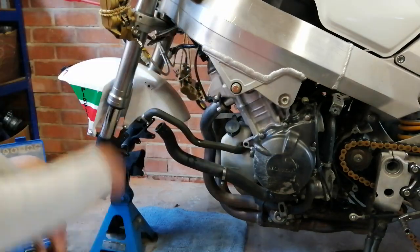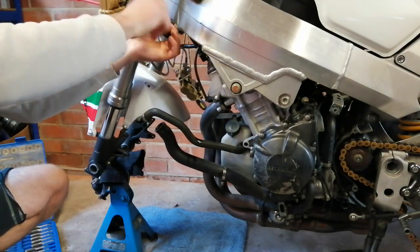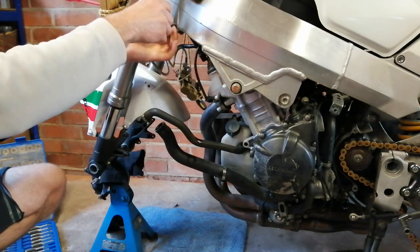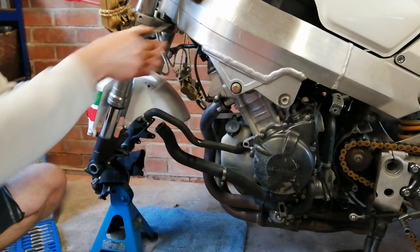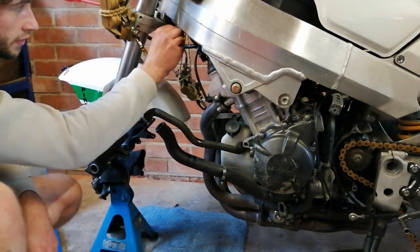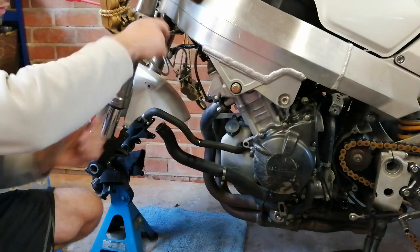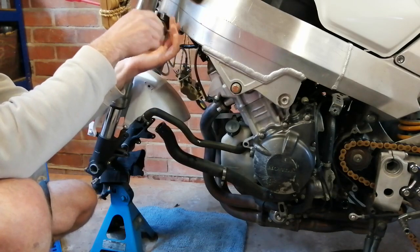That's gone right through. Always be careful because when it's aluminium it's very easy to mess the thread up. Let's see if the bolt goes all in now. Lovely - look at that, it goes right in now. So I'm going to grab that bracket properly.